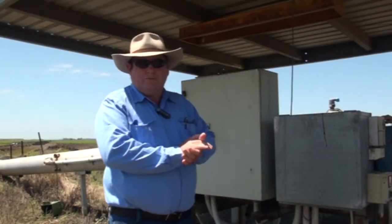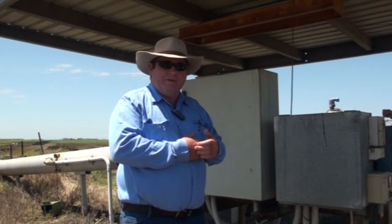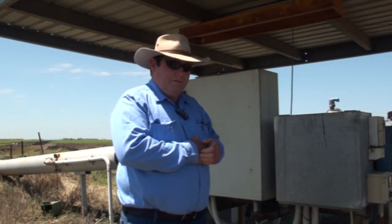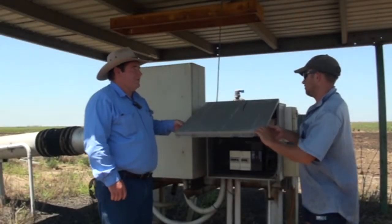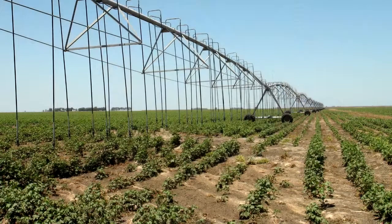Today we're going to run through what we should do to check over a center pivot in the case of flood-prone areas, and this is where we will start - here at the mains. Can you explain about the center pivot and how many spans it is? It's a 10-span machine that covers 84 hectares.